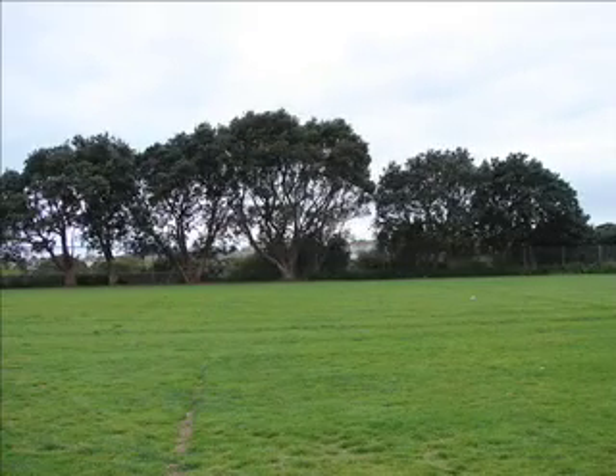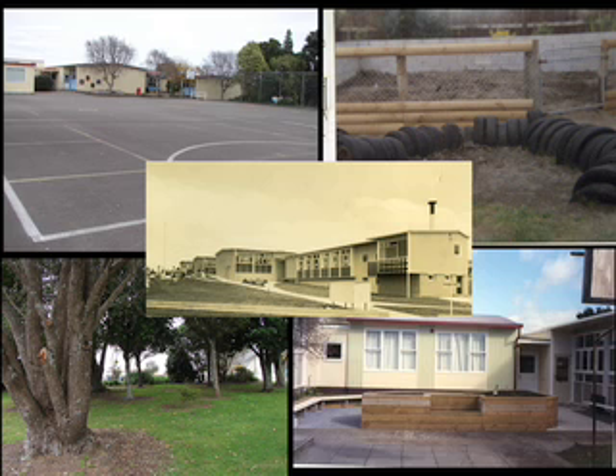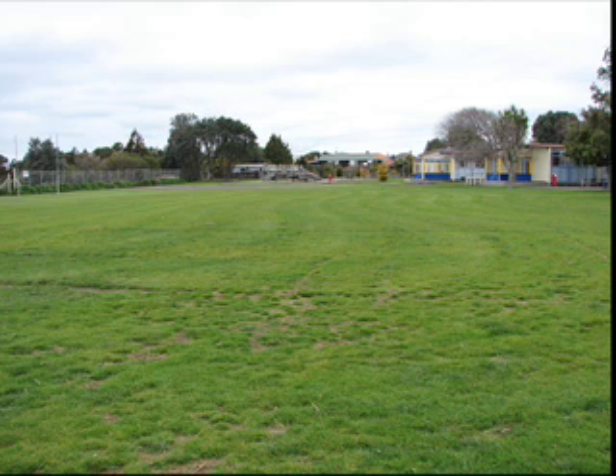When the school opened in 1961, there were four rooms and 118 children. There were no playground equipment and only two outside seats. Mrs. Jean Albuquerque, a first aid teacher, remembers the school was completely bare — no trees anywhere.